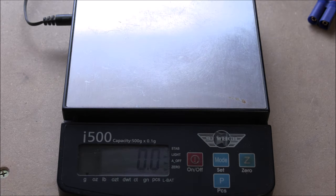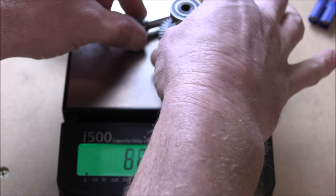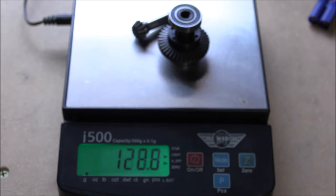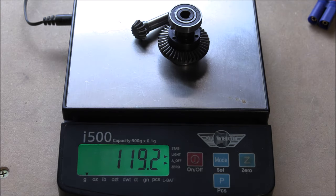Now let's see what the Vidibon locker or spool weighs with the bearings and ring and pinion on there as well. That's coming up to 119.2 grams — let's call it 120 to make it easy; the tenths aren't really going to matter. That's exactly 20 grams difference between the limited slip and the locker. Double that for two axles and there's 40 grams I'll be subtracting from our grand total.